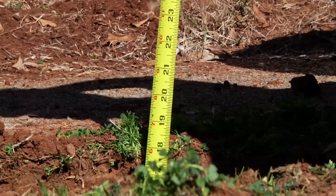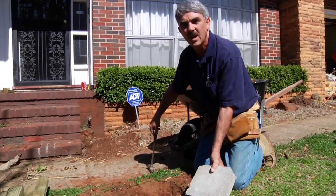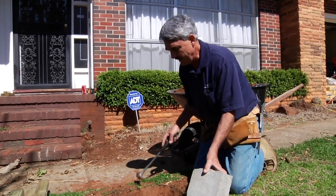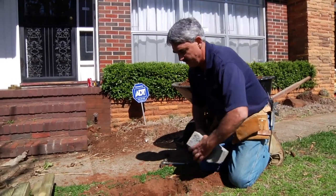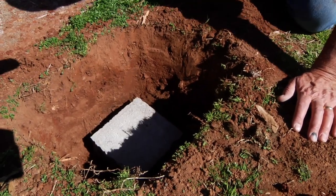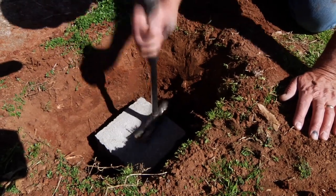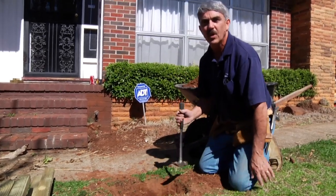We're digging our post hole here. It needs to be about 18 inches deep. I like to put a concrete block down in the bottom, so I get the bottom real nice and level, then put the block down in the hole and try and level it up so that I get a nice level place to put my post when I'm ready to set it. That's where our post will go.